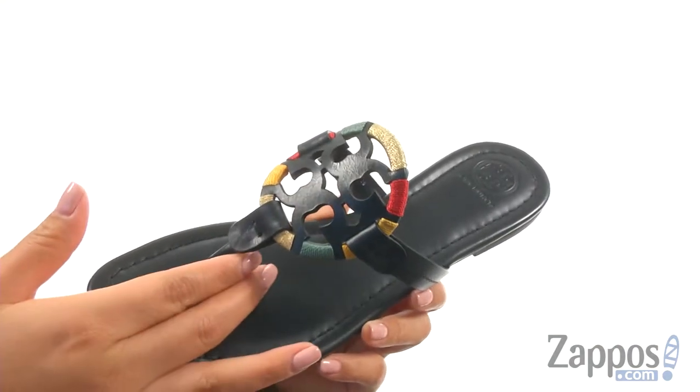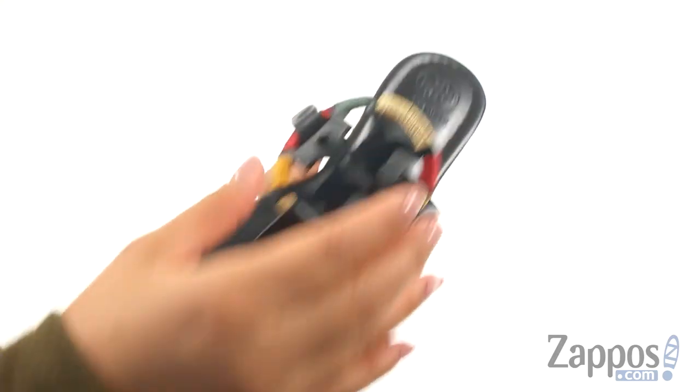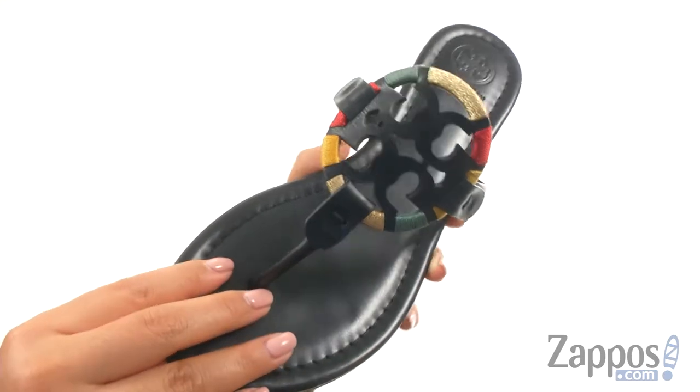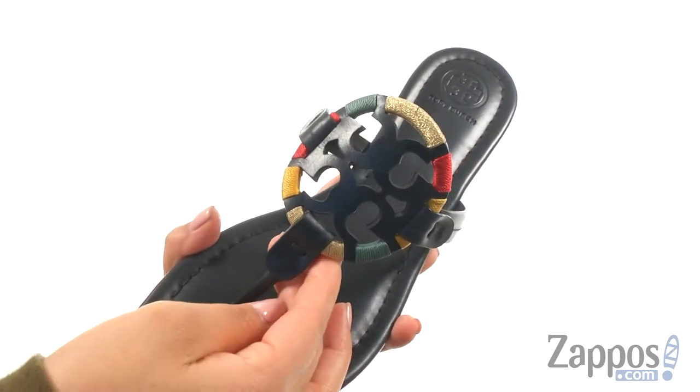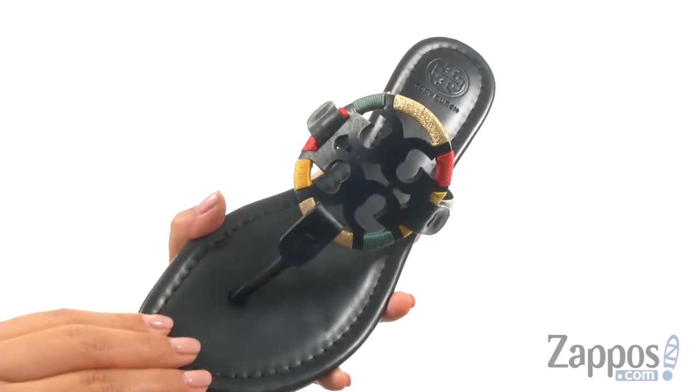These lovely sandals have a leather upper that features embroidered detail for a beautiful look. They offer a soft toe post that will feel great in between your toes. On the inside, there's smooth leather lining with a lightly padded footbed that will provide comfort and support.